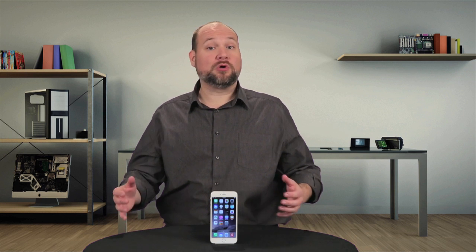On the outside, the iPhone 6 Plus looks like a scaled-up iPhone 6, but the internal hardware tells a slightly different story. As I'll show you today, the phones are very similar, but far from identical. I'm Bill Detweiler and this is Cracking Open.